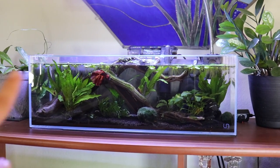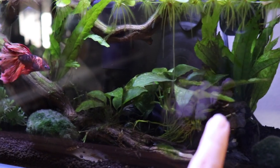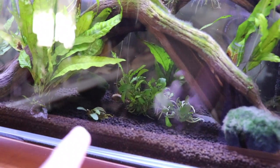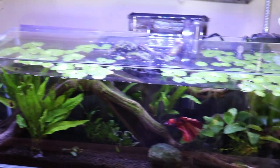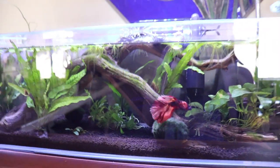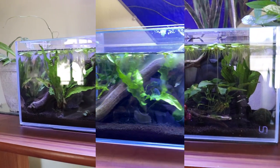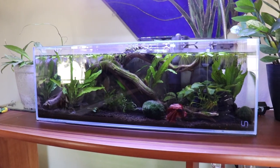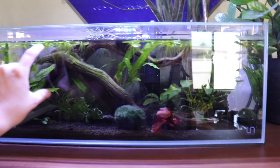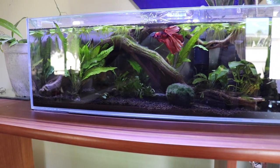So the java ferns you're seeing now are new. I also added this anubias — it's not just that one anubias there anymore, there are two. This one's a variegated one, and I added some more anubias back there, plus a boost plant. The floaters are doing really well. I do have some algae growing on the driftwood, but that's okay — I think algae on driftwood looks good.